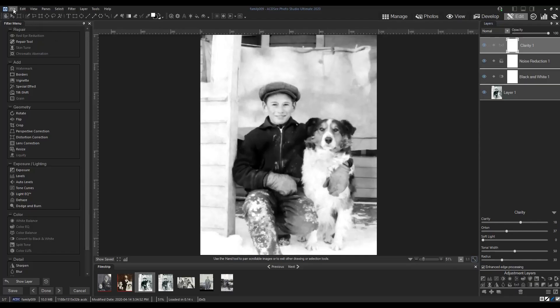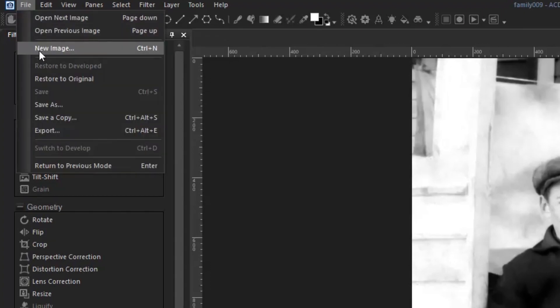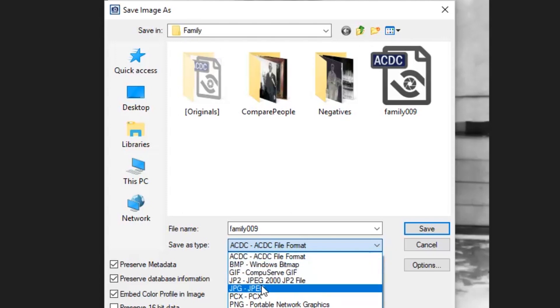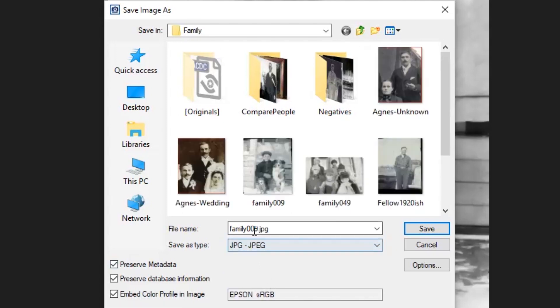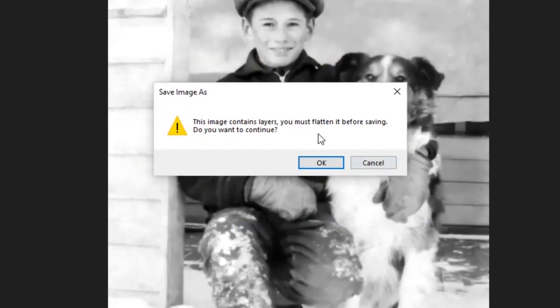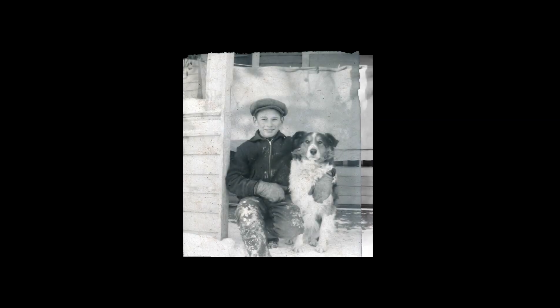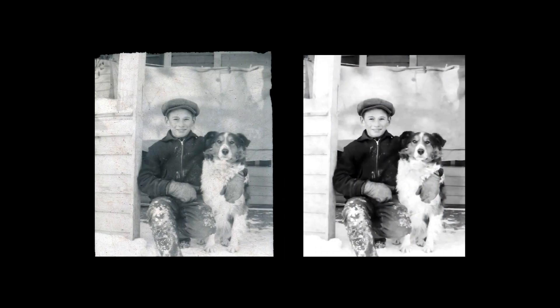Now I'll save my file as an ACDC file to preserve my layers and then also save it as a JPEG so I have a digital copy to share with my family. Let's compare the restoration to the original. Thanks for following along and don't forget to check out the other videos in the ACDC Ancestry series.